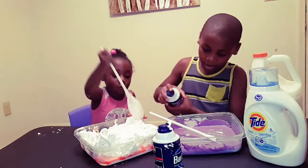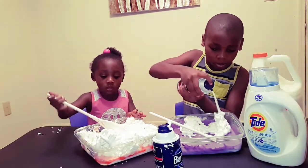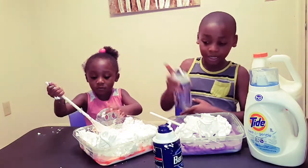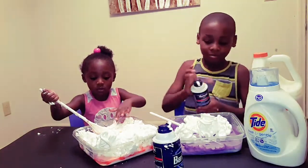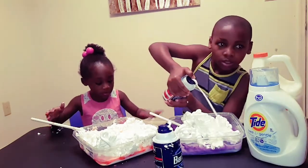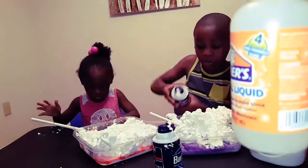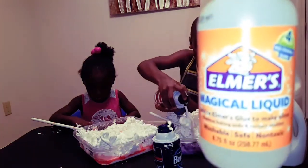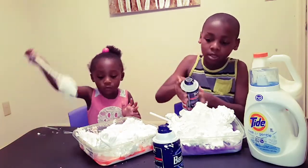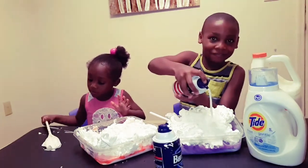It smells weird. She already has activator in hers. She was in a rush to just make her slime, so she pulled some — what did she put in there? It smells weird. She pulled it. She almost put some of mine, but she almost did. So I have to take it from her, so I have it over here by me. My turn. Okay, Simon. Don't you think that's enough for now? I'm going to do my third one.